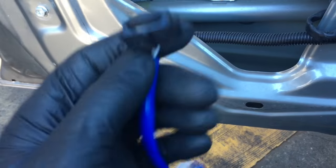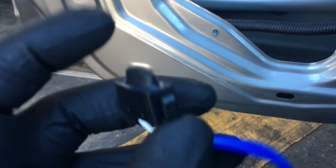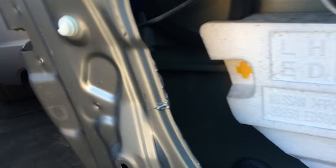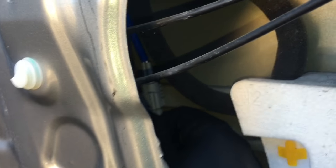The customer also asked me to install a new switch for the lock button on the handle, so we got a new one of these too. We're gonna start by unplugging the switch right here on the blue wire — just push the little tabs and unplug it. After disconnecting the electrical connector, pull off the little perch.